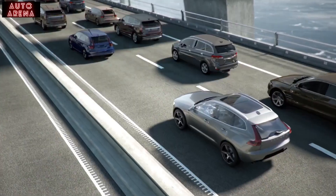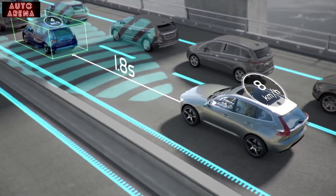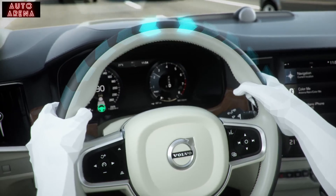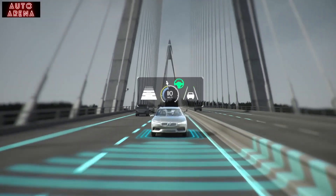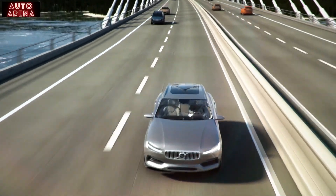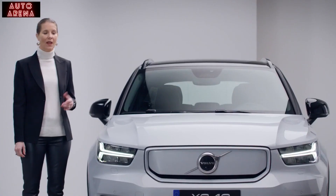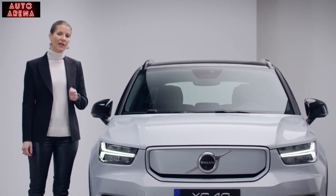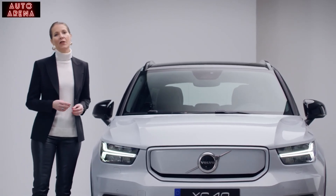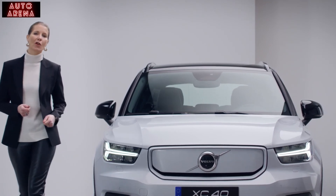And to help keep you in control, this technology can provide gentle driver support from standstill up to highway speeds. This new system is also prepared for future innovations that will make your everyday driving easier, more relaxed and more safe. The XC40 Recharge is there to support you and if necessary to help protect — just as you would expect from one of the world's safest cars.